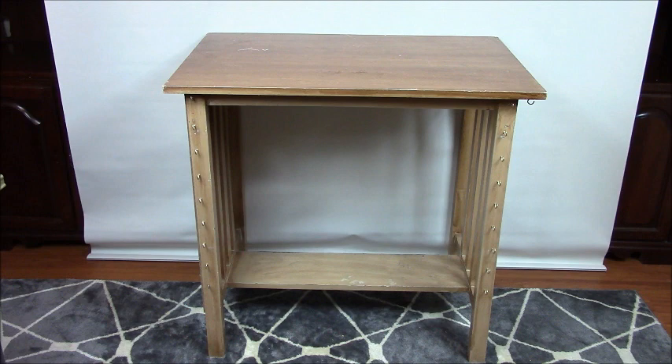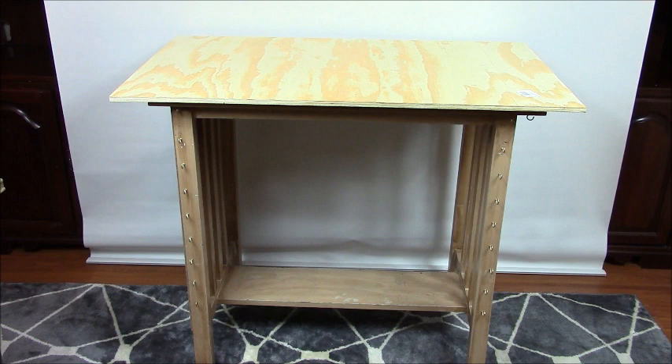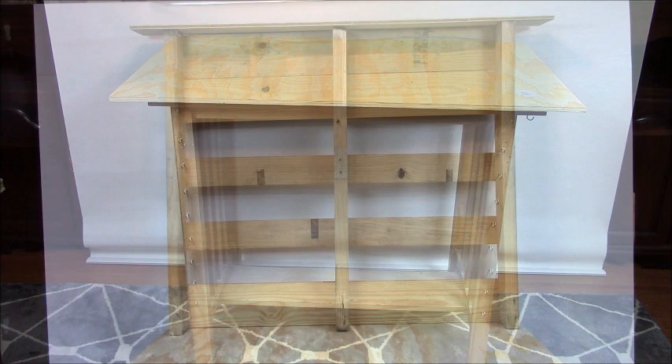Now, if you notice, it already has several of the same features as the Pottery Barn set, but there's just one cosmetic change that I'm going to add to the table. That was to add a piece of plywood to the tabletop that was cut two inches larger around the entire top. The reason why I did that is because the dimensions of the tabletop were smaller than the dimensions of the hutch itself.